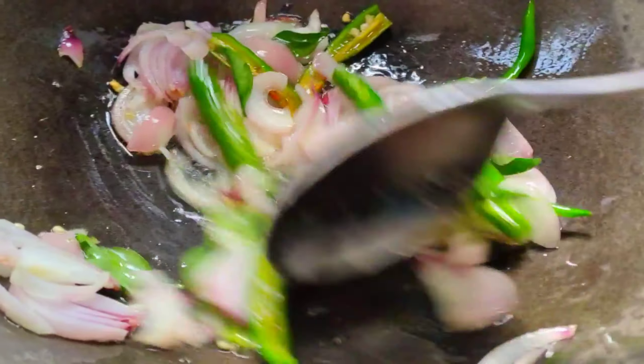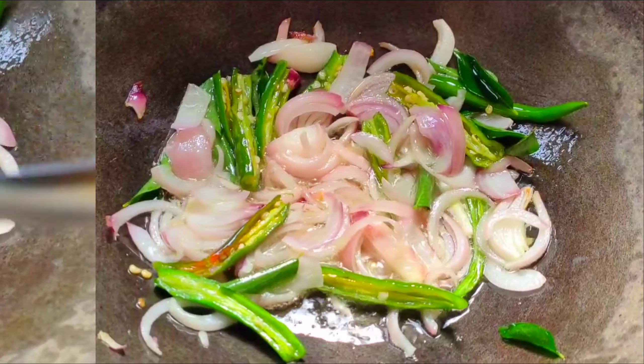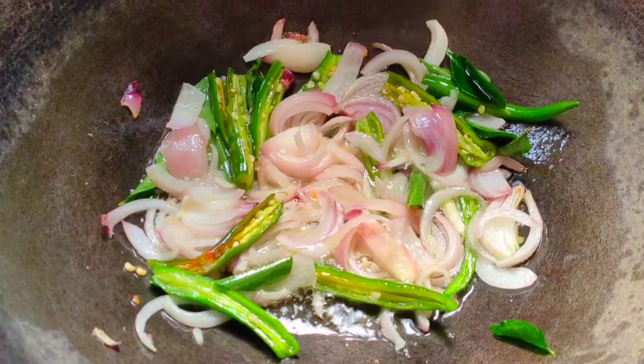Put half of the onions in and fry until there is a little color change. Fill in the pan, then fry it.